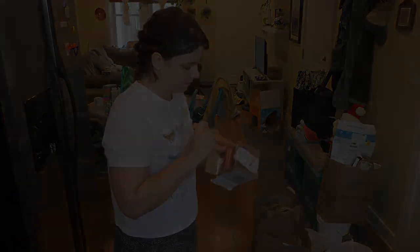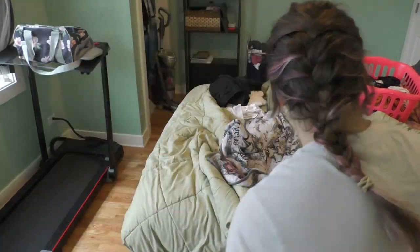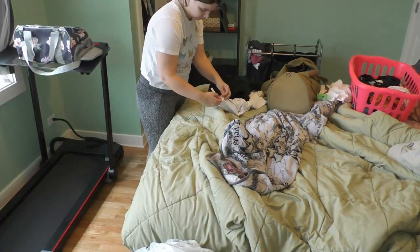I just kept on going picking up trash, and then my camera died. So I lost a bunch of footage there — I was in that area longer than you guys got to see. Anyway, this is my bedroom now. I've plugged my camera in so it will not die again.